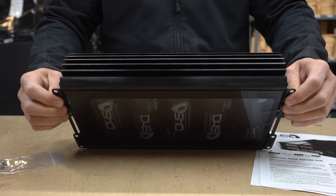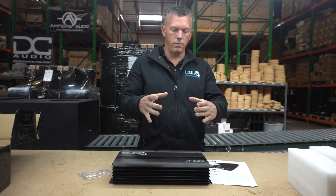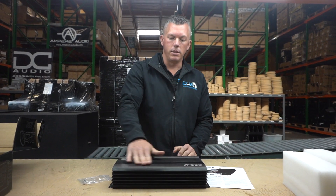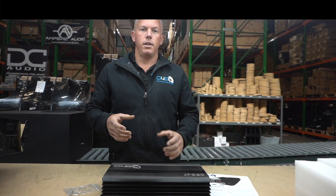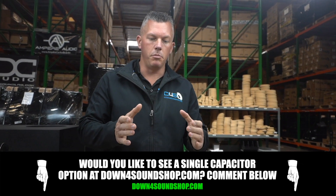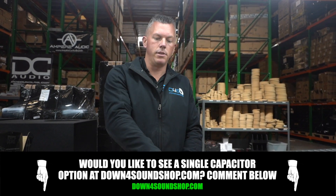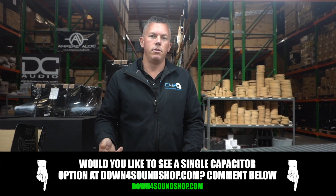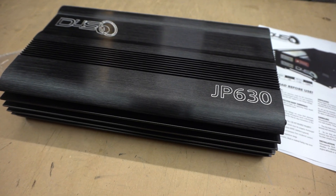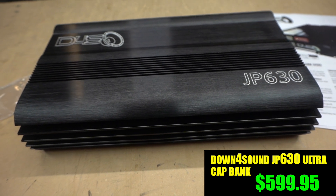I had another idea and I'd like to ask your opinion: would you be interested in individual or bundled caps — say a bundle of five or six — being sold as separate individual units and not already packaged like this? It would obviously be a little bit cheaper. We obviously make the standard plain cap bank and this nicer one, but let me know if you'd be interested in that and we can make it happen.